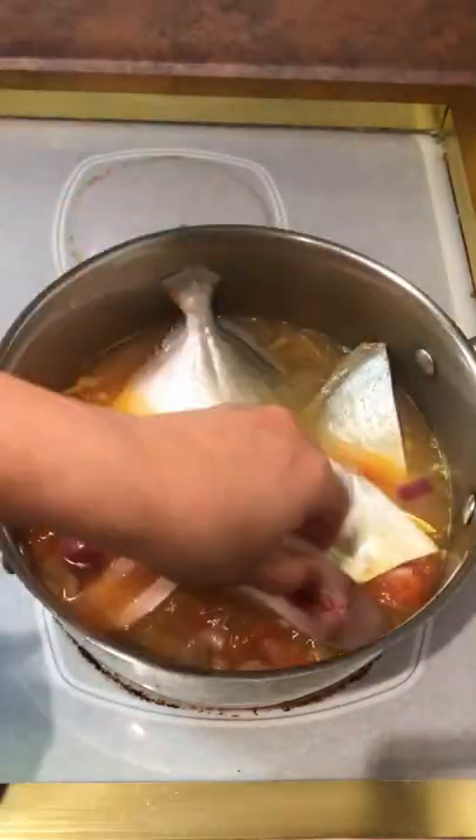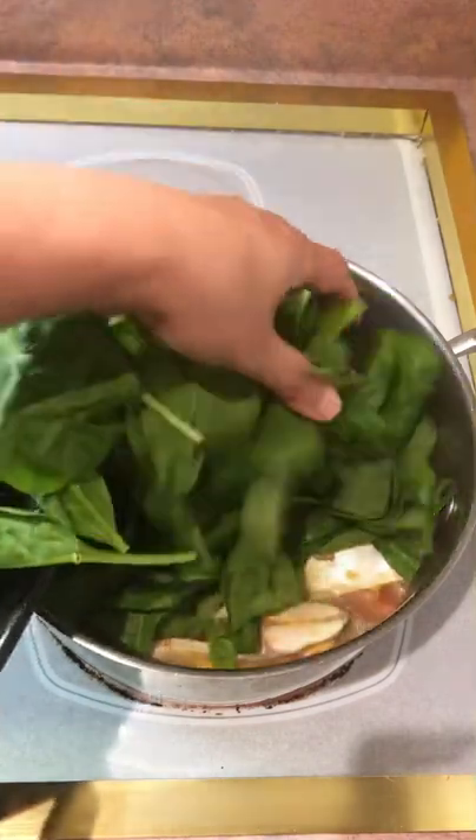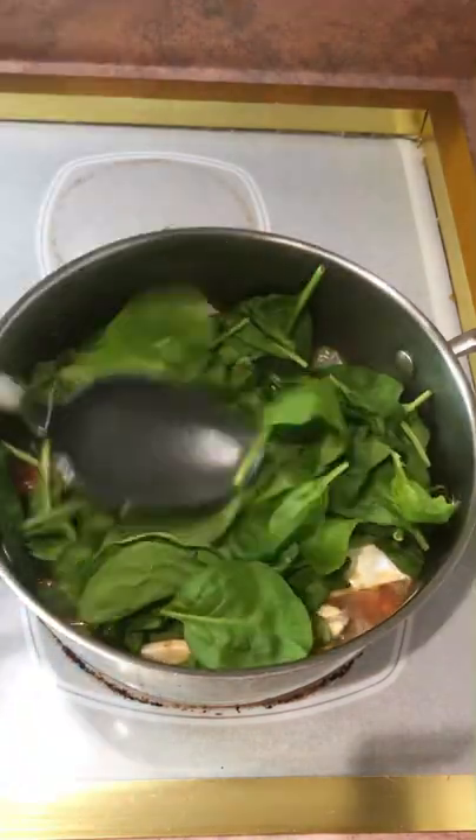Then season it with fish sauce, and next put in the slices of pampano fish and cook for another five minutes. Lastly, turn off the heat and drop in two cups of baby spinach. It's ready to serve when all the spinach is wilted.